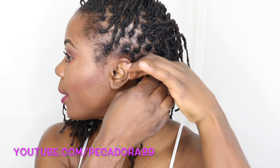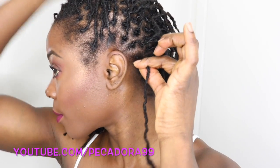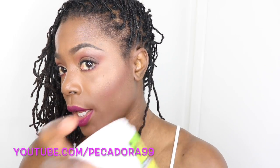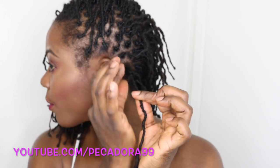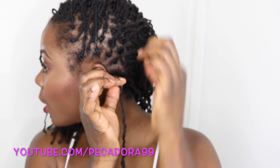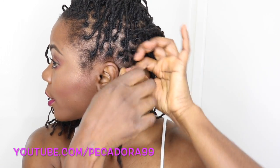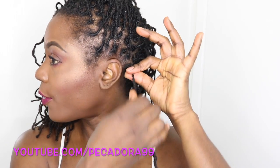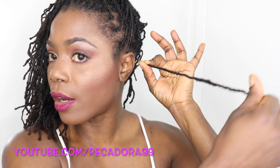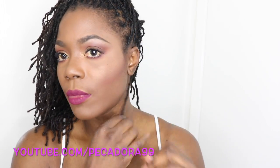So I'm going to demonstrate it one more time. So the hair that you want to retwist — go into your gel with your index finger, work the product on your finger, smooth out your hair, twist and twist. And if you've lost the ends and they are fuzzy, then you can go ahead and palm roll. And there you have it.